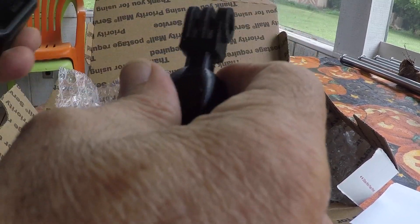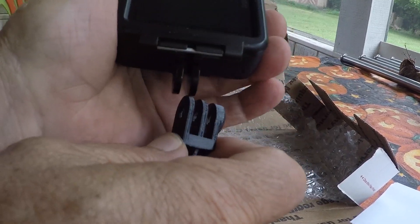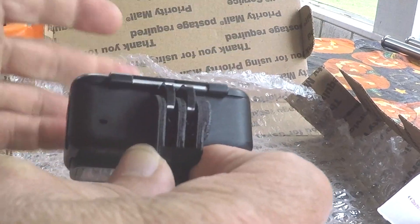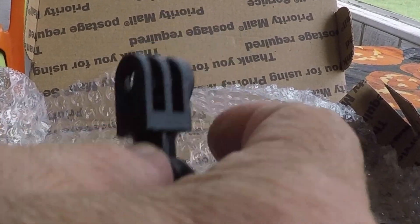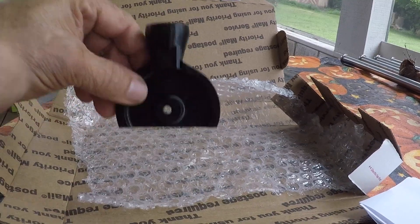The ball mount can go in any number of positions. You can see how it all fits together right here — it just slides on and then locks in with the screw. That's the ball mount that John made for us. He can also make them for you. So anyway, we have all these bits and pieces.